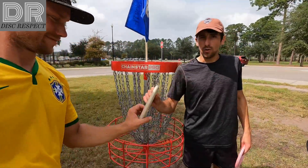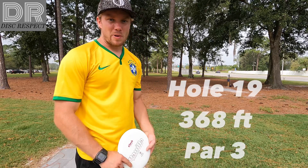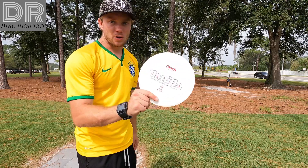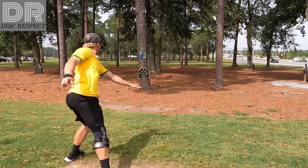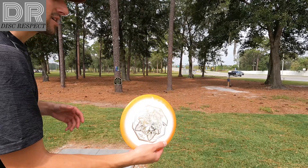9 down, let's go. Alright, wrapping up here. Hole 19, par three, about 370. There's a double mando halfway down the fairway. I'm going to go with my Vanilla. Orbit Grace here.